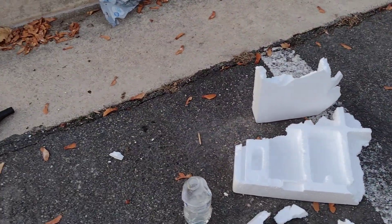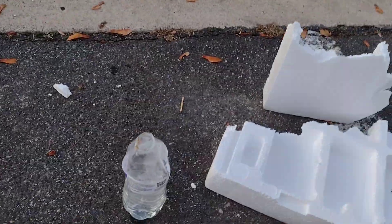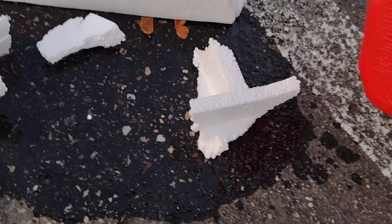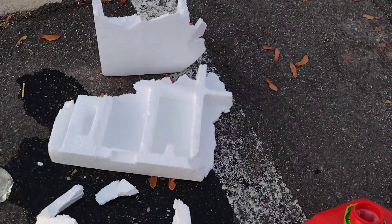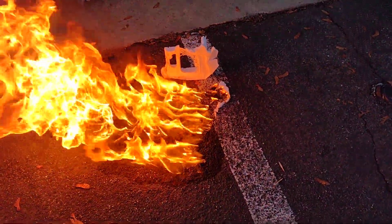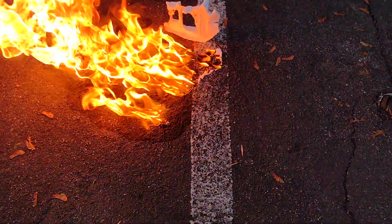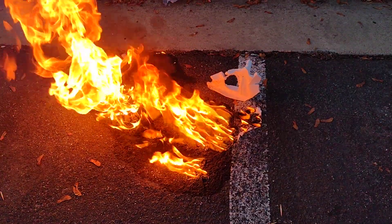Now, let's put some gasoline on the styrofoam and see what happens. Well, so far nothing. But let's see how well it lights. I lit it on fire and it definitely works good — it's a lot better than I thought. This would definitely keep you warm. Right now it's the middle of winter.